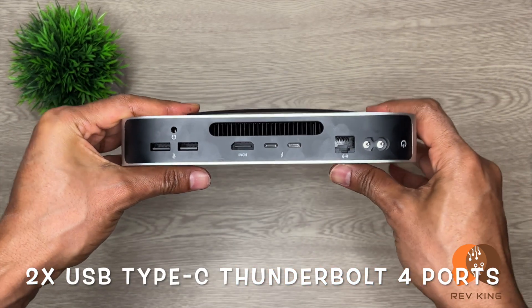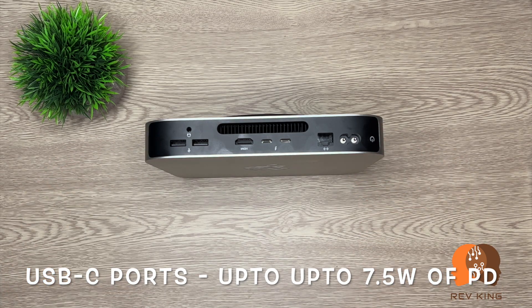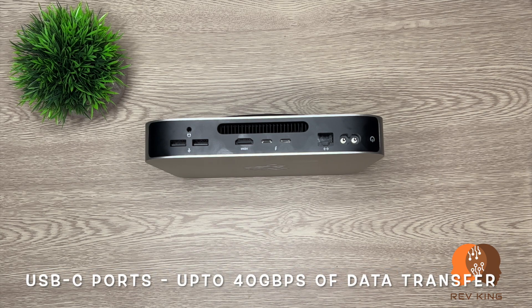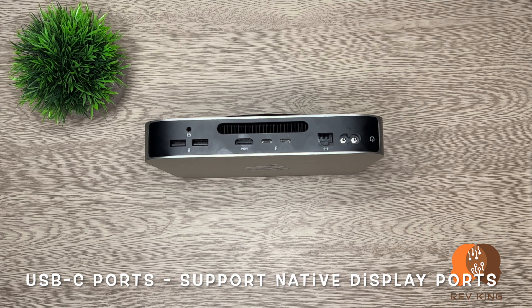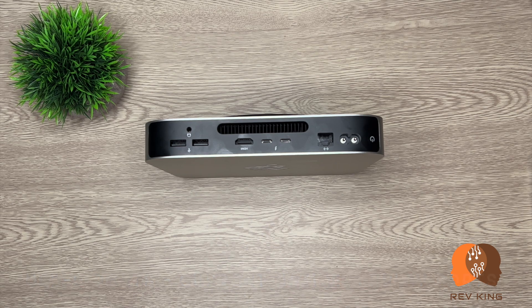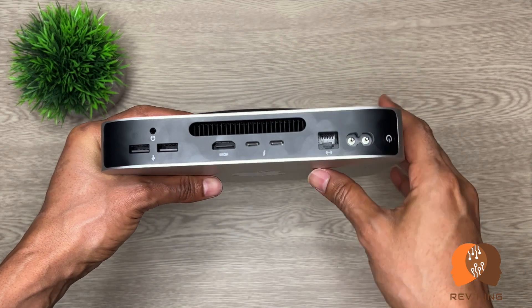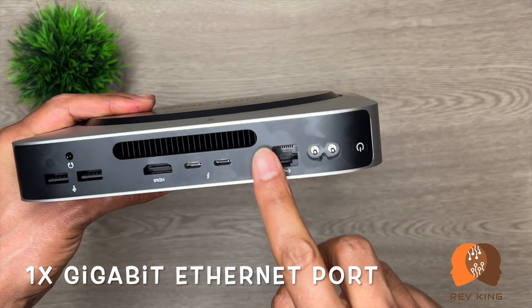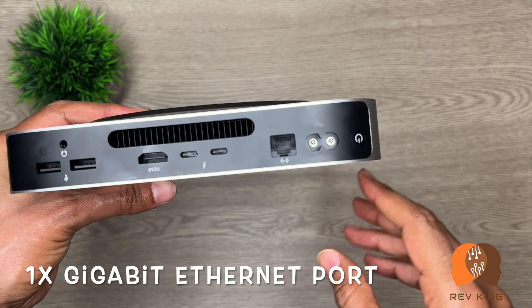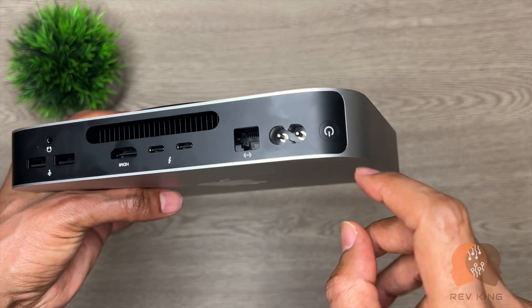These two ports are USB Type-C Thunderbolt 4 ports, which can serve a number of purposes: one, they provide up to 7.5 watts of power delivery to charge phones, iPads, tablets, etc.; two, they connect external storage with up to 40 Gbps of data transfer; three, they support native display output over USB-C — using these two ports instead of the HDMI port, you can connect two displays, one 5K and one 6K, at 60 Hz. There is also a Gigabit Ethernet port configurable to 10 Gb Ethernet.